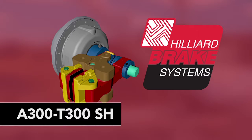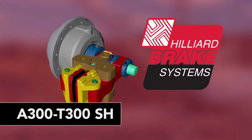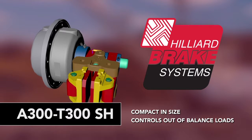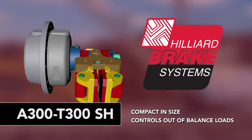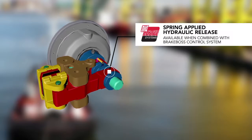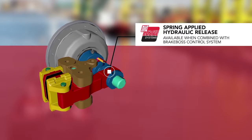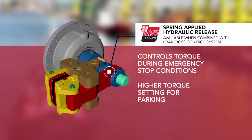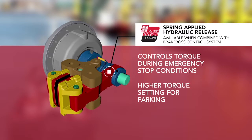The Hilliard A300 T300SH are compact in size and easily control out-of-balance loads by braking on the pinion shaft of a dumper. When combined with the brake boss control system, this unit features a two-stage hydraulic system that controls torque during emergency stop conditions followed by a higher torque setting for parking.